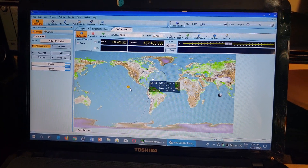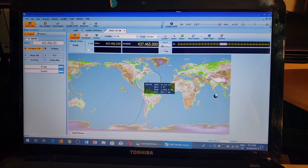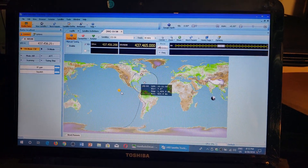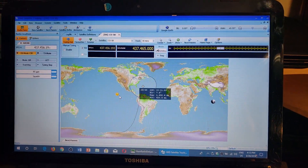Hey, welcome to this VHF UHF channel. I'm doing some satellite tracking — we'll be doing a little bit of satellite tracking today, so hopefully there will be a few videos popping up.